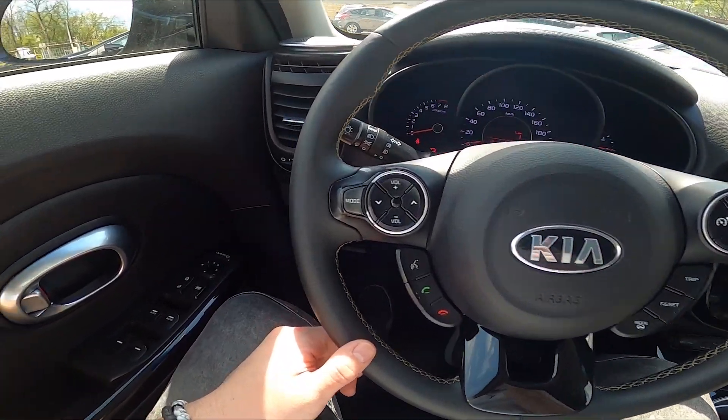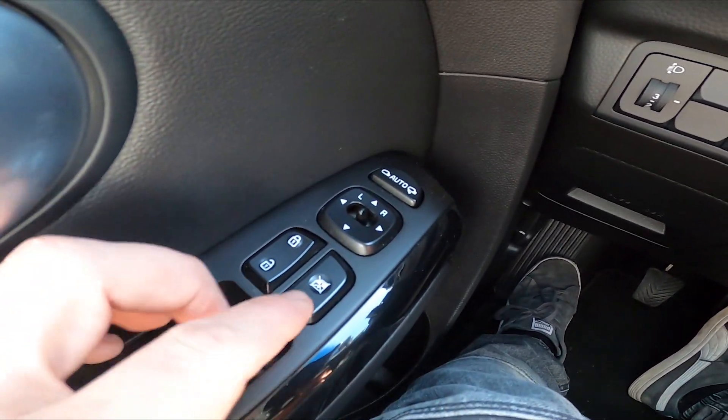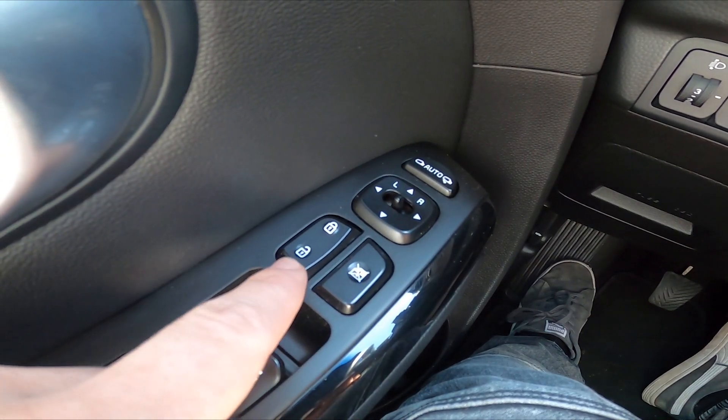In the beginning, let's take a look at the driver's door. Right here we've got this panel. To lock all the doors, press this button on the top. To unlock it, press it on the bottom.